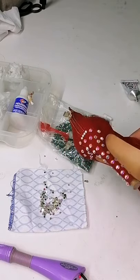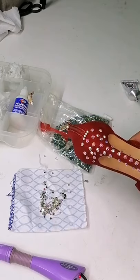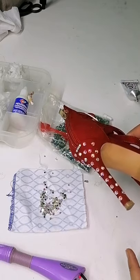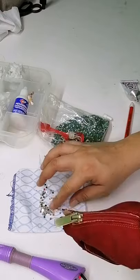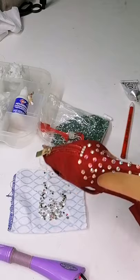Les voy a dejar un videito cuando ya tengamos terminada esta pieza. No quiero hacer un video muy largo de 30-40 minutos adornando esta zapatilla. Realmente no quiero eso.